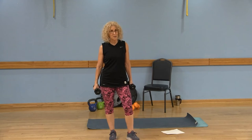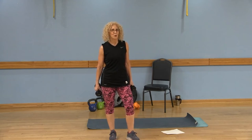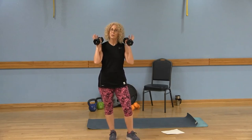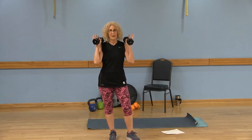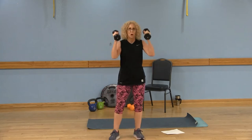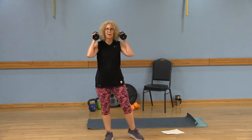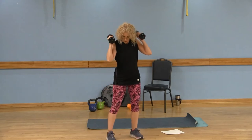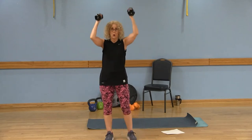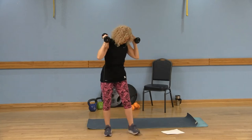Go ahead and grab some dumbbells or your water bottle for this full body dumbbell-only workout. We're going to be doing lots of compound exercises, which means working more than one body part. It makes the workout more efficient and you burn more calories. So grab those weights — palms are going to face your ears — we're going to do some squats with some overhead presses.